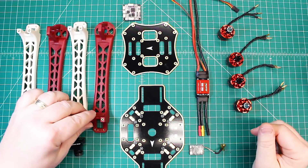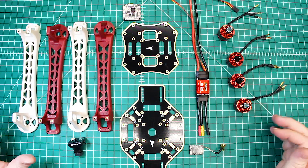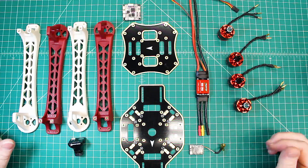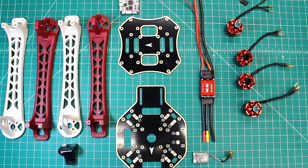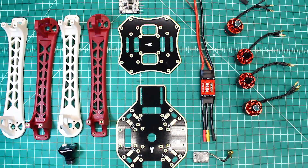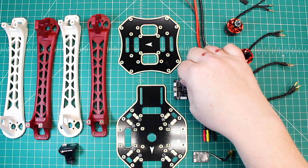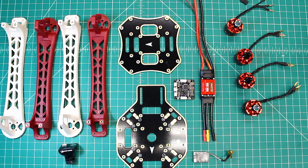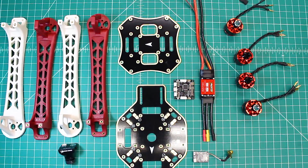Hi again, Doug here from X-Frames FPV, and today we've got a little bit different build out for you. You're probably thinking, what in the world is this? This seems like way back in the day — we've all probably built one of these at some point. I have a heart for kids, because I have three of my own, and I've seen how much my 15-year-old, almost 16, has enjoyed getting into the hobby, and I really wanted to build a trainer.